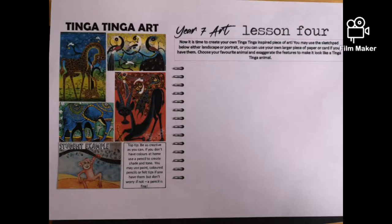Hello Year 7, it's Miss Hannah Barker here. This is lesson 4 of your Tinga Tinga art project. You're going to design your own Tinga Tinga art inspired final piece. You can do it on the sketch pad here or on a separate piece of paper.